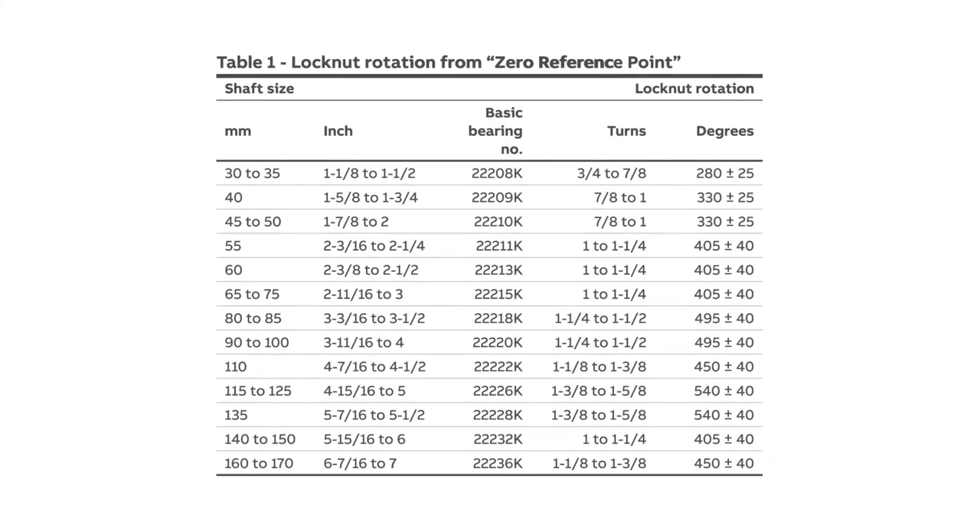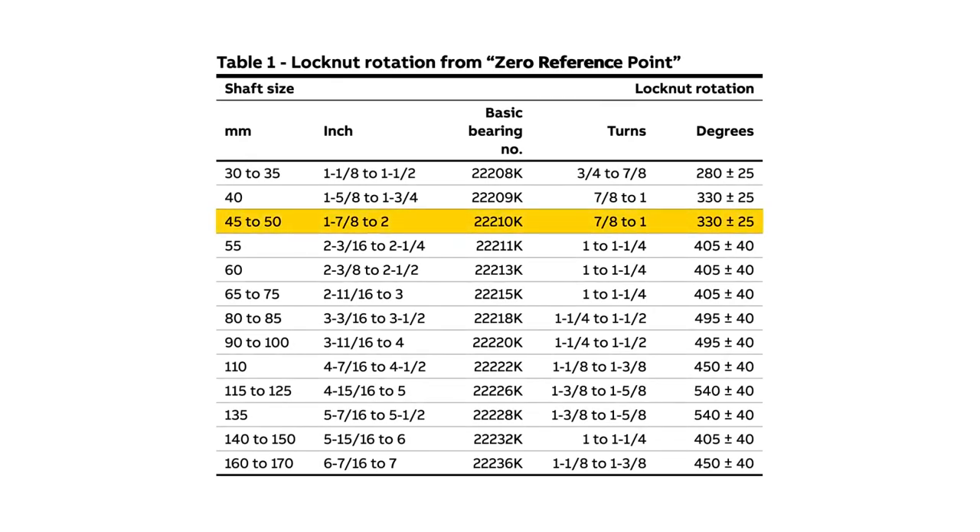Next, determine the appropriate amount of lock nut rotation required for mounting. This information is shown in the instruction manual supplied with the bearings. In the case of a 1 and 15/16th inch Imperial bearing, the rotation of the lock nut from the zero position is 7/8 to 1 turn.